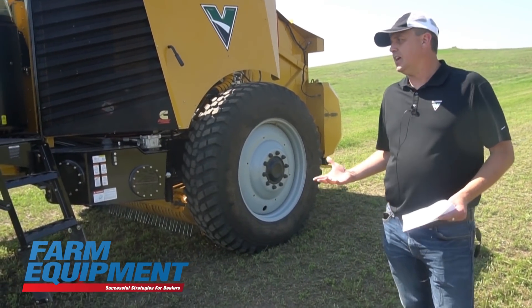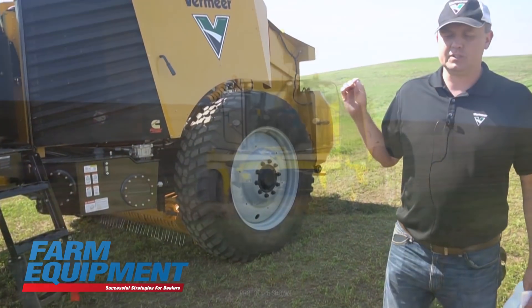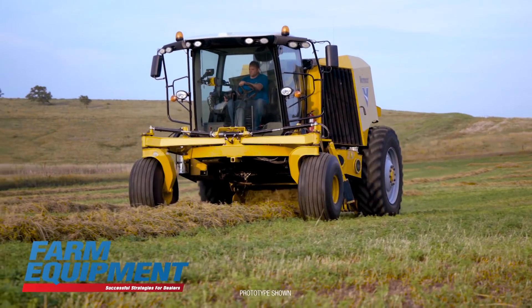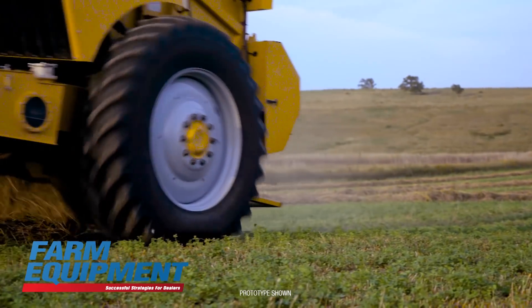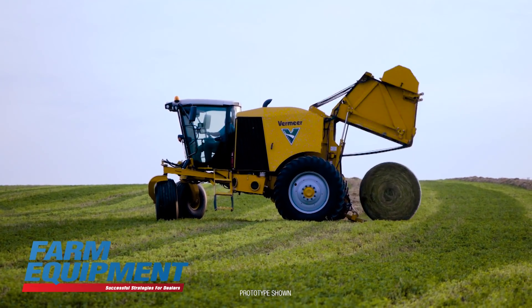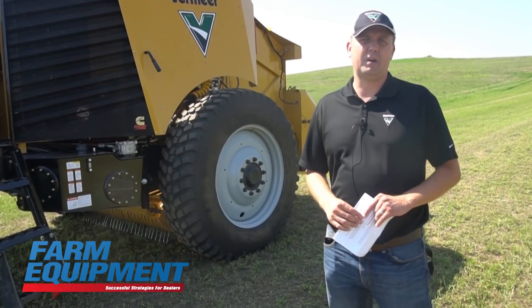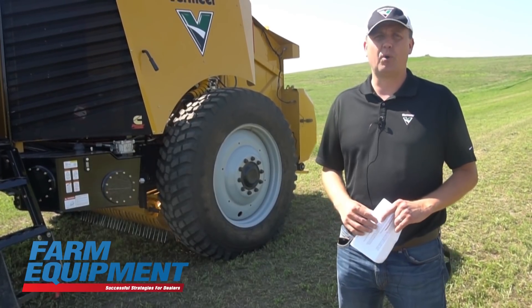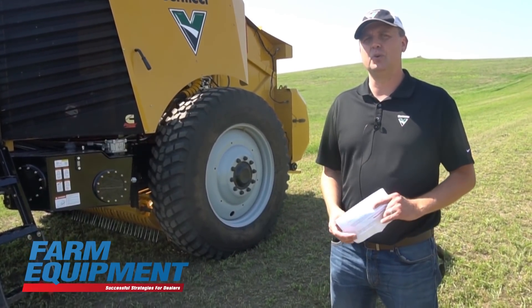The last piece that I think is really important is the speed this baler can go through the field. With the suspension and everything else, you're no longer limited by how fast you can go and stay in your seat — you're really limited to the baler now. Going from field to field, being able to go 30-plus miles per hour with this machine is very important, especially for guys that have smaller fields and spend a lot of time on the roads.